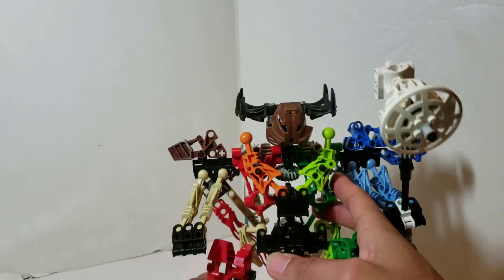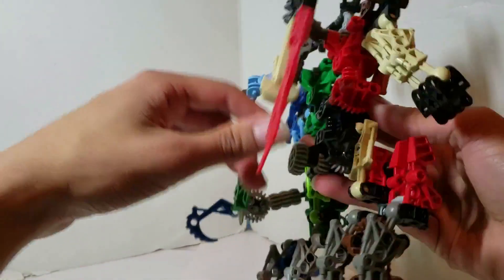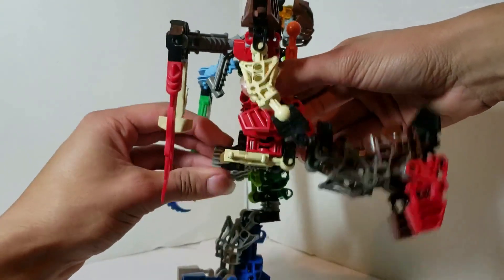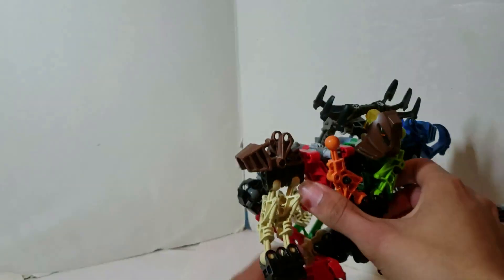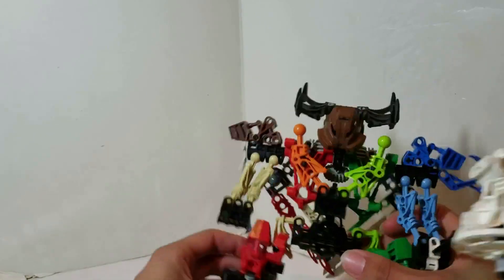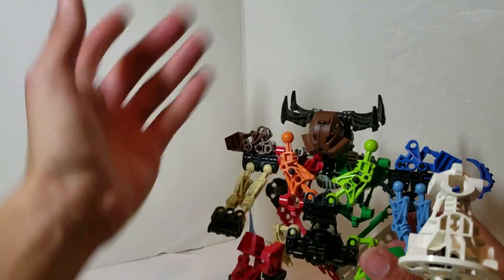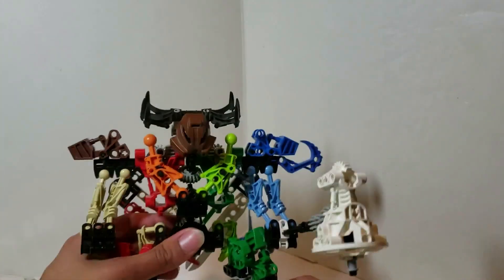Another gimmick is the leg-kicking function. It doesn't have both legs swinging — just one — because I found both legs kicking kind of quirky with the Kaita design. That's just my personal opinion; I think one leg kicking is good enough. So you've got that function, and that's pretty much it for this guy.